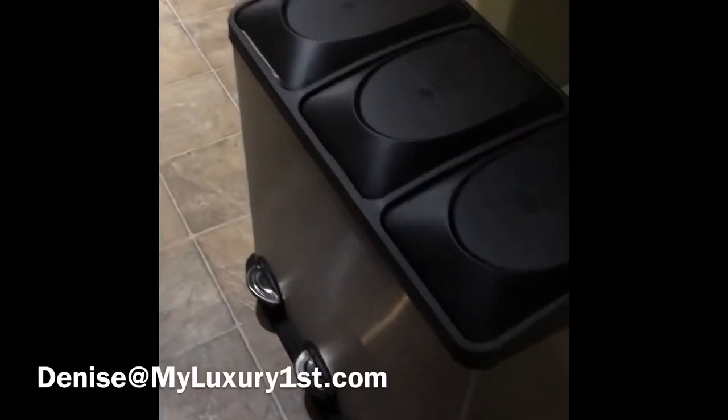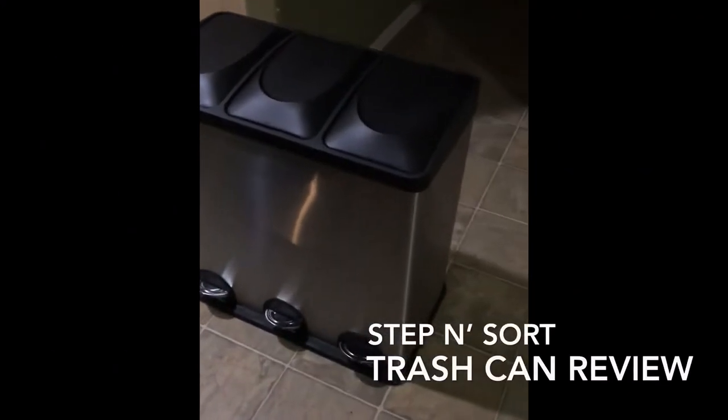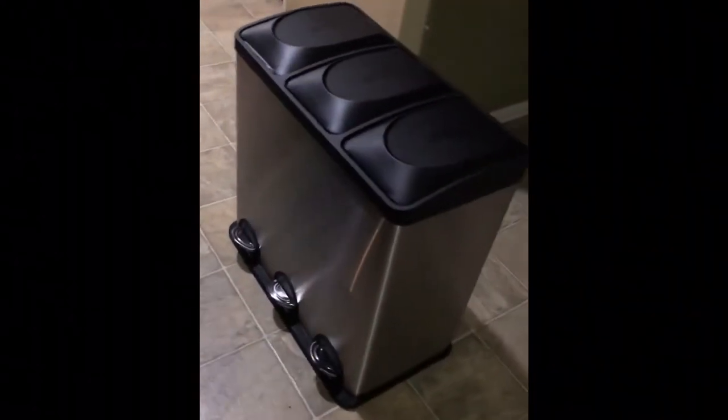It's called Step and Sort. Hey guys, it's Denise at myluxuryfirst.com, and today I'm going to review this Step and Sort. It's a trash can with three bins — it's very short. I just didn't know it was going to be this short and this small. So it has three bins, and you open it up and do like this.